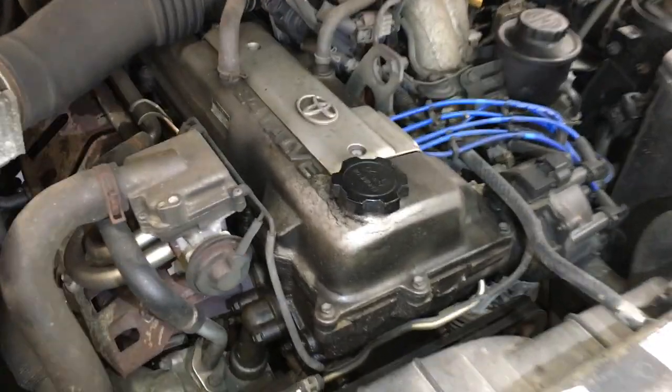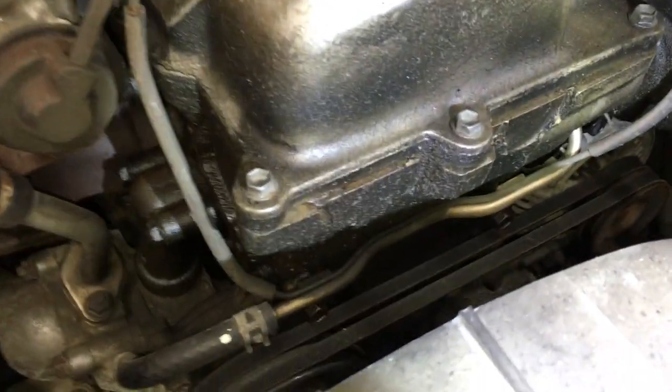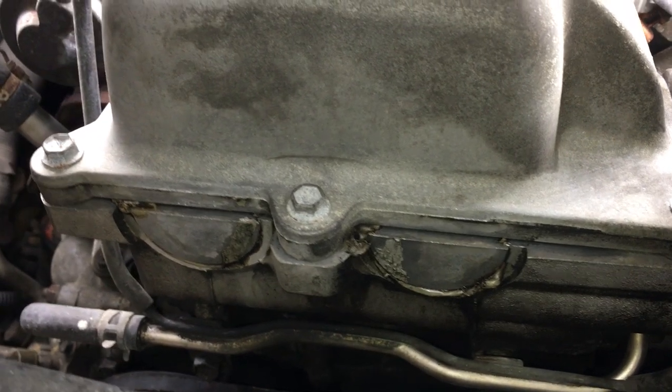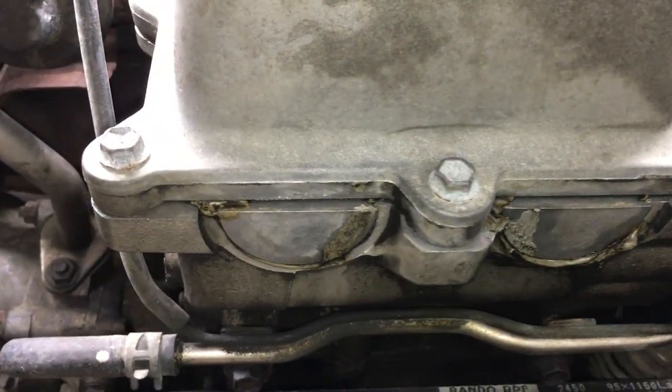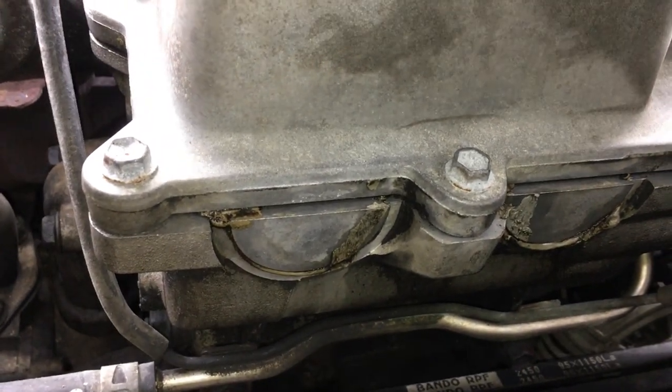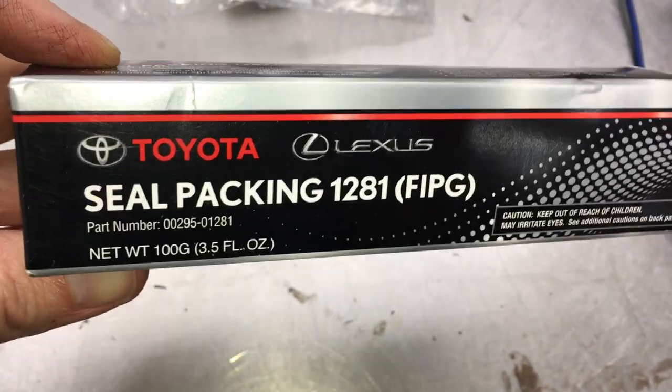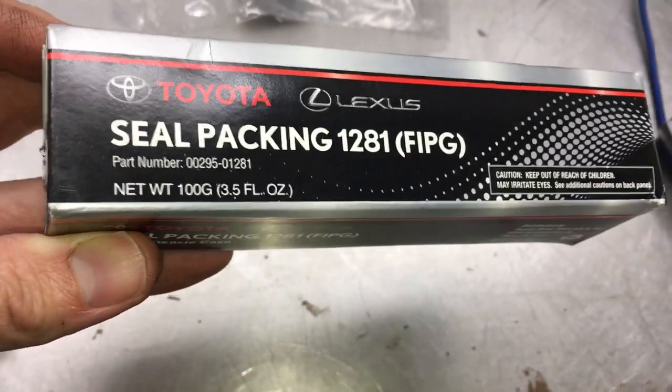If you look at the front of the head, there are half moon cutouts with sealant around them. Here's what they should look like underneath all that oil from the leaking valve cover gasket. I have a tube of Toyota form-in-place gasket so I can reseal those as well.